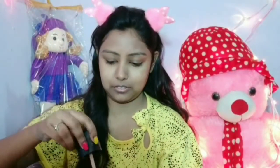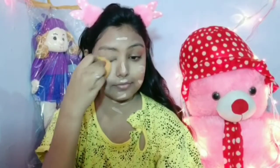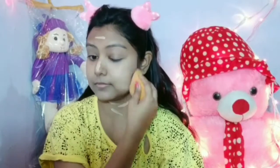After that, I will use Wet n Wild foundation. I will apply it on my face and neck, then blend it with a damp beauty blender. You have to blend it properly when you do your makeup.